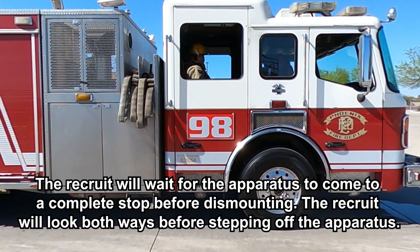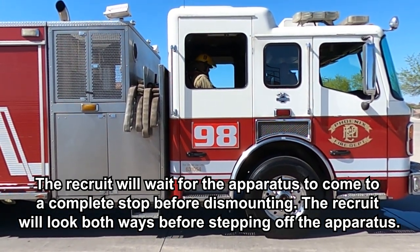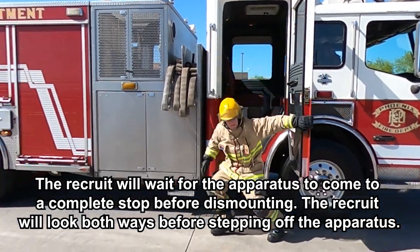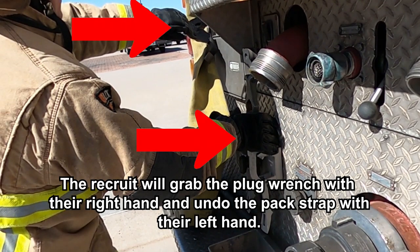The recruit will wait for the apparatus to come to a complete stop before dismounting. The recruit will look and verbalize looking both ways before stepping off the apparatus. The recruit will grab the plug wrench with their right hand and undo the pack strap with their left hand.